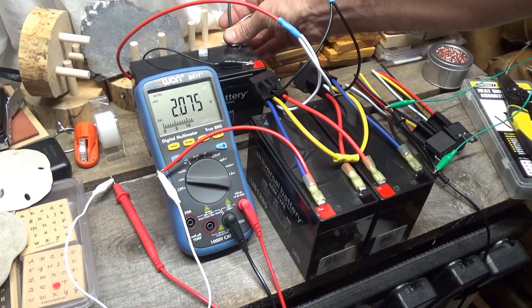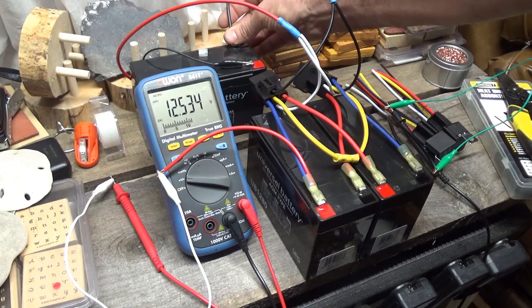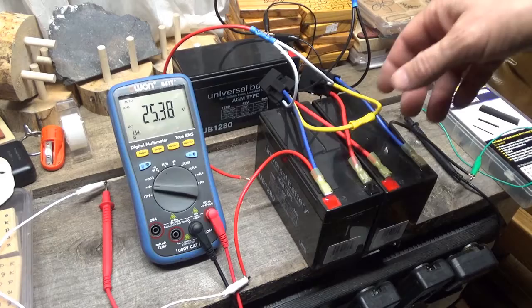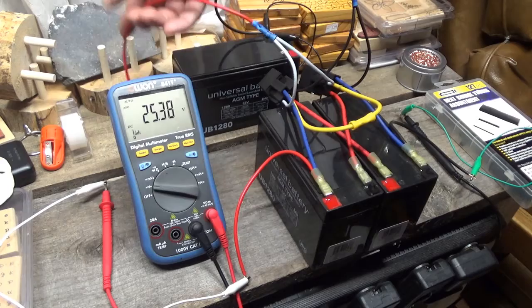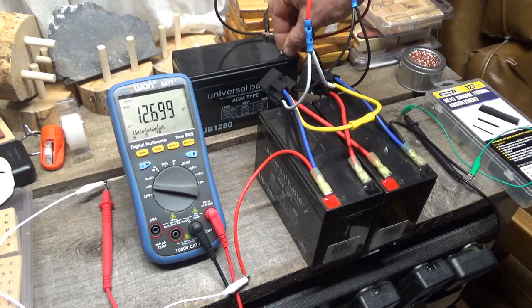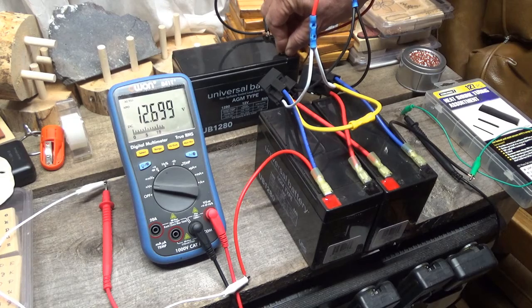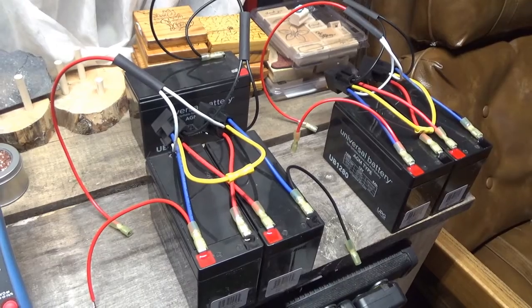Series — parallel. I've got another set, the exact same system setup. I obviously need two sets. I've got the ground hooked up and I can flip this to see: right now in series — 25.38 volts; parallel — 12.70 volts. Working. Cool.